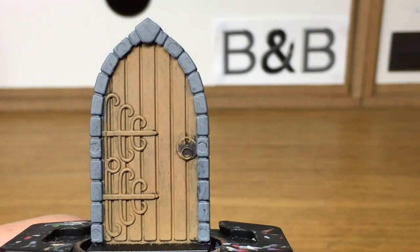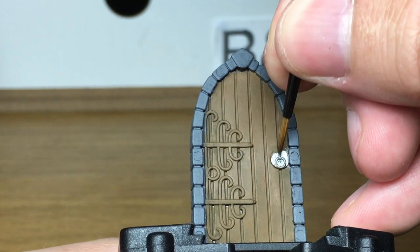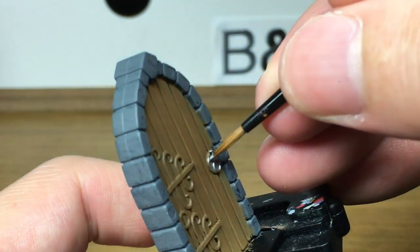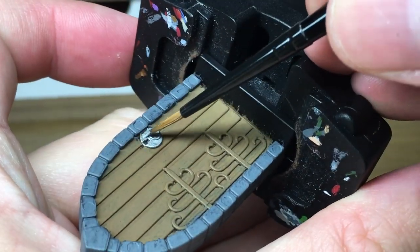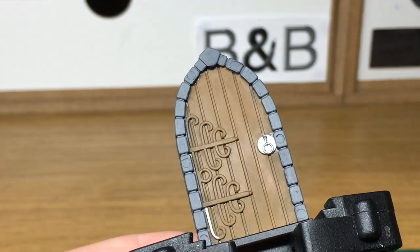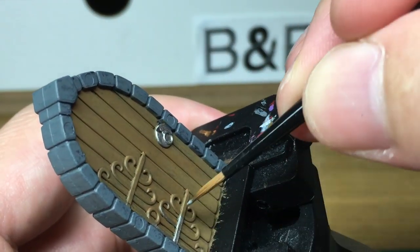The next color is going to be Citadel Lead Belcher, which is a nice dark metallic. You can use this to paint the lock, the door handle, and also the bars on the door. You don't have to use this color — you can make them brighter, paint them gold, or black like wrought iron. But for this I'm going to be using the Lead Belcher just to paint the silver bars.